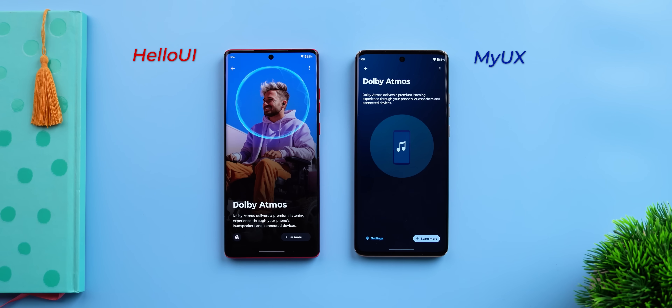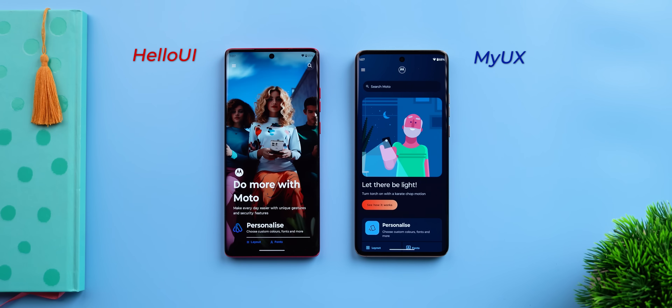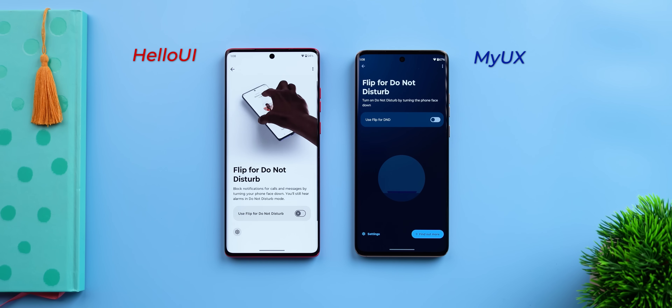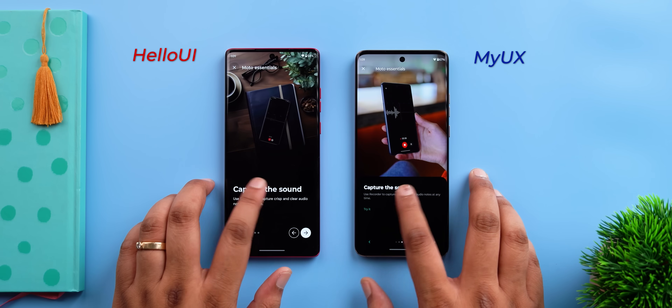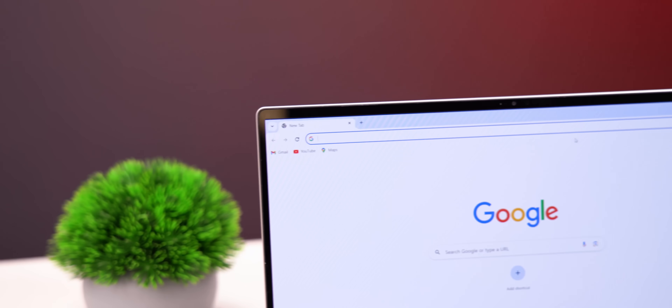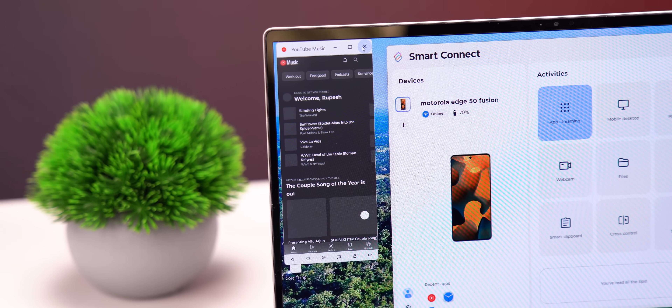Coming to apps, the Dolby Atmos app looks a bit different and has a spatial audio option that works with the new Moto Buds — still missing on the H40 Neo. The Moto app has been updated too — same features and tools, but the pages for almost every single feature have been revamped with more high-quality images, making the UI look more appealing. Also, the super useful Ready For feature — which lets you connect your phone to your TV, PC, or monitor — is now called Smart Connect, and it still has all the features like Smart Clipboard and the ability to stream apps from your phone to your PC.